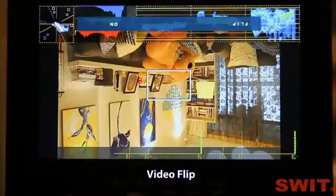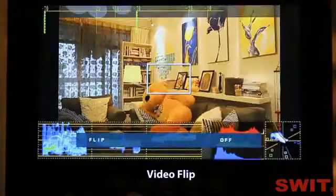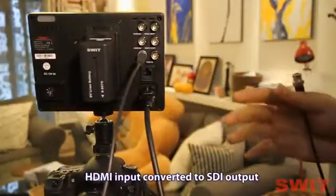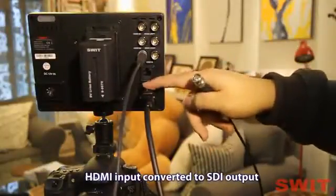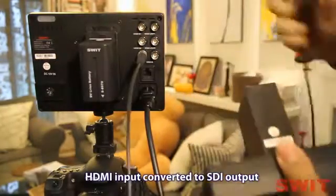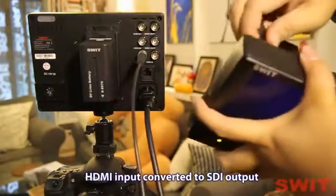Video flip. The monitor also has a function to convert HDMI input to SDI output. Now we can use another monitor to see the SDI output.